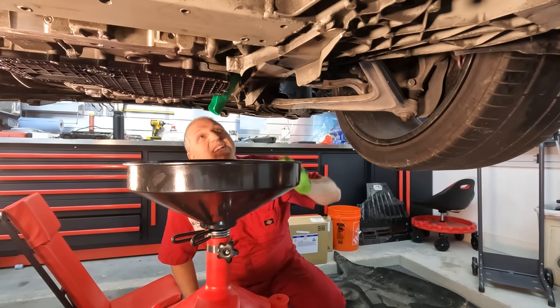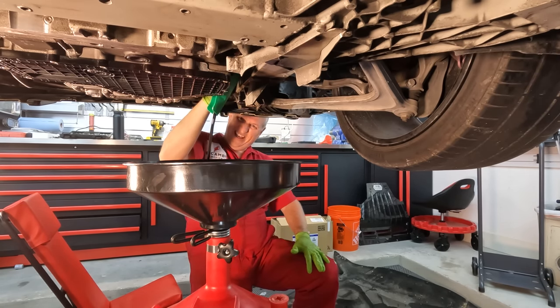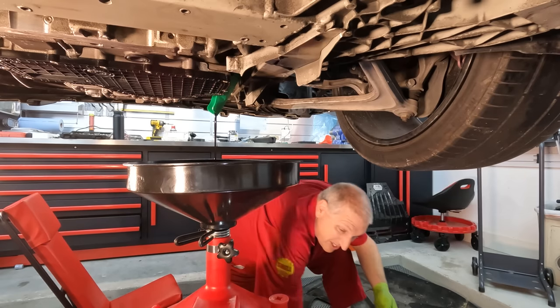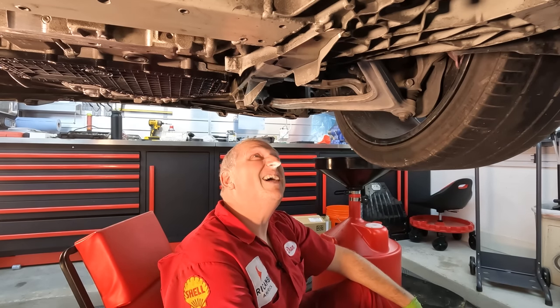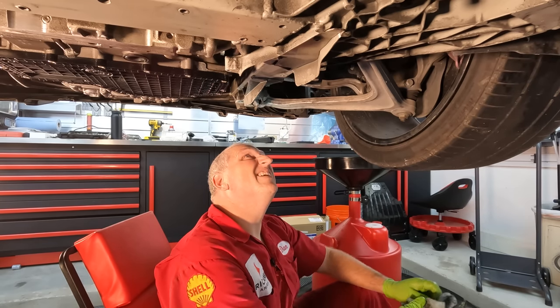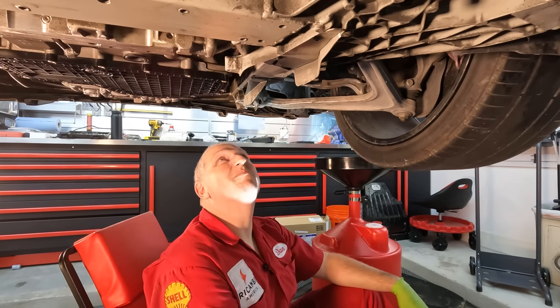Got the funnel tilted right toward the drain pan — worked like a charm! Kudos to whoever suggested that. Now we just torque that last plug down. Finally done draining — that is a lot of oil. Now I can see why Huracán oil changes cost a lot — it's a lot of labor. Let's get it on the ground, fill it up, and then put on the bottom panel. With so many drain plugs I want to make sure there are no leaks before buttoning it all up.